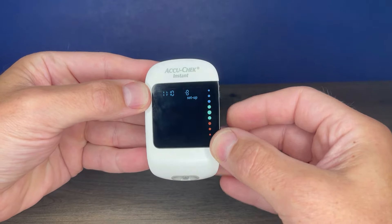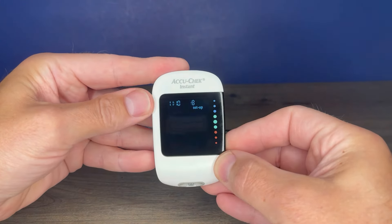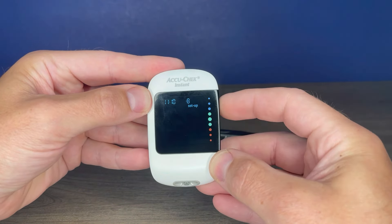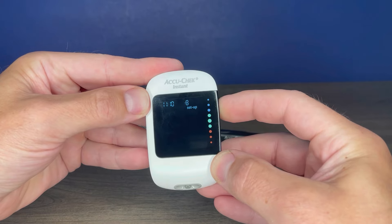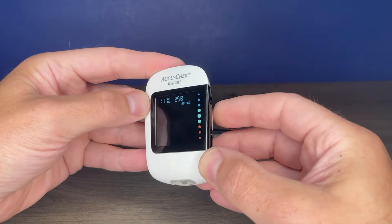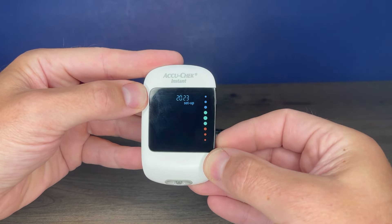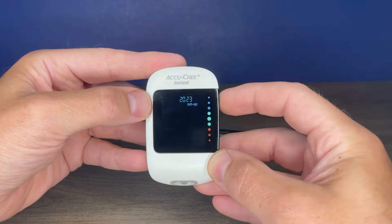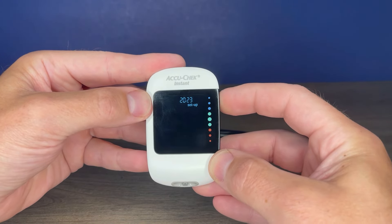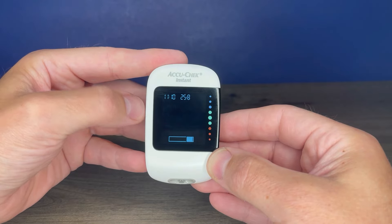Then you're on to the date. Use your arrow buttons to adjust. Once it's at the correct date, press and hold the top button. Then you're on to the month — again, adjust if needed, then press and hold the top button. Then you're on to the year. Adjust that as well with your up and down arrows, then press and hold. Now we're ready for testing.